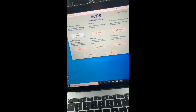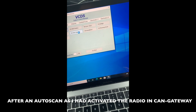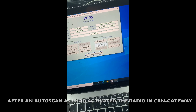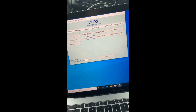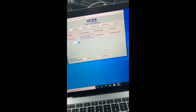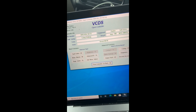I ran an auto scan and then clicked Select. I went to the CAN gateway and activated the radio function in the installation lists. In the installation list, I ticked bit 56, then saved the coding. After going back and running the auto scan again, clearing all fault codes, the radio is detected. Clicking on it shows the VAG number and model number of the stereo: 6RD035187A.